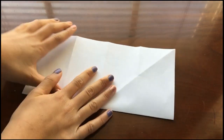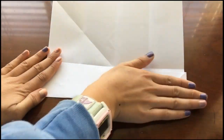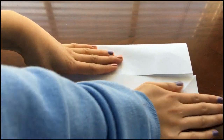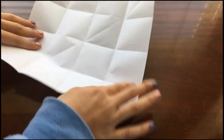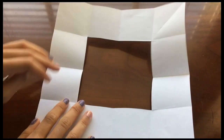Unfold, and then do the same thing — fold the bottom and top parts into the middle crease. Turn it back to portrait mode after you've done that, and fold in half again. Next, cut the bottom two squares with the folded side towards you.